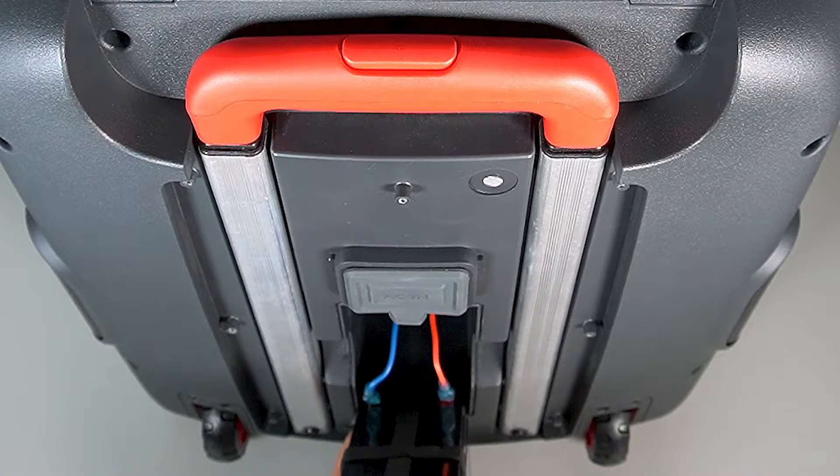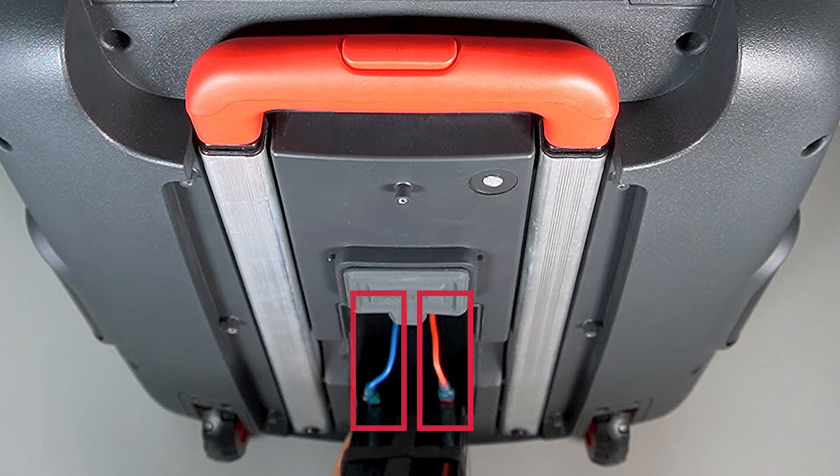Inside, you'll see two wires connected to the battery terminals — one that's red, and one that's either blue or black. Make note of how the wires are connected to the terminals. The red wire is connected to the red positive terminal, and the blue or black wire is connected to the black negative terminal. Your replacement battery needs to be connected in the exact same way. Otherwise, damage to the battery and/or speaker can occur.